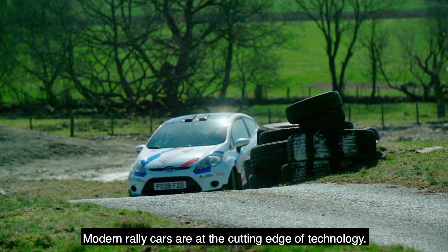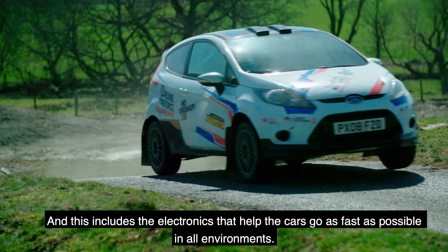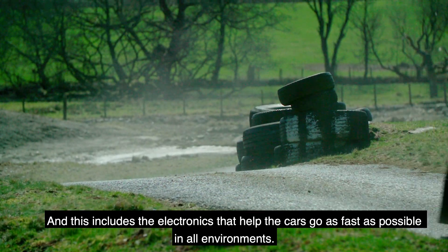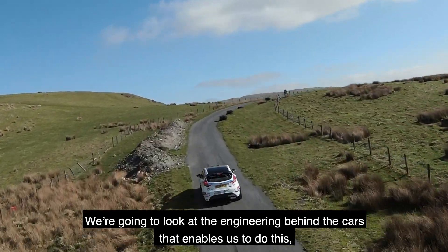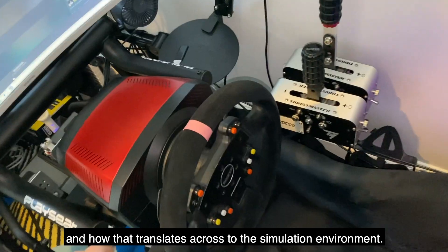Modern rally cars are at the cutting edge of technology, and this includes the electronics that help the cars go as fast as possible in all environments. We're going to look at the engineering behind the cars that enables this, and how that translates across to the simulation environment.